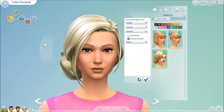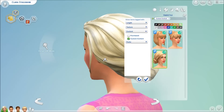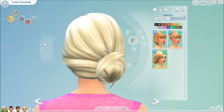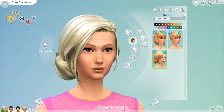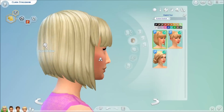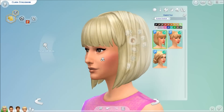The first hair is this side bun — I really love it. It's twisted, it's so adorable, I love this hair. The next one is this bob haircut with a bang and I like this haircut too.